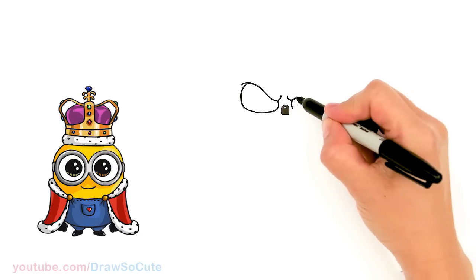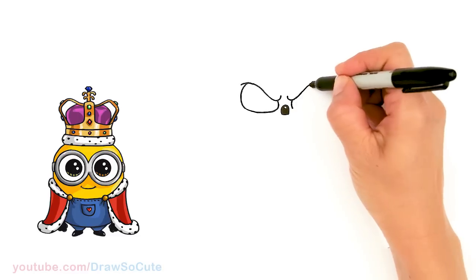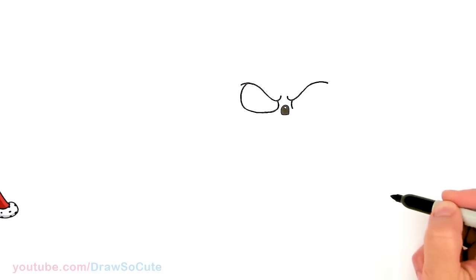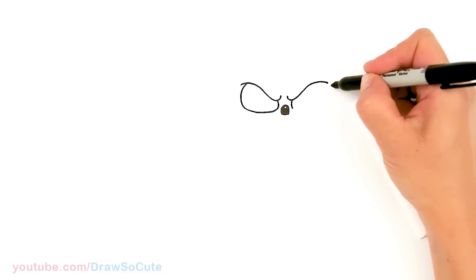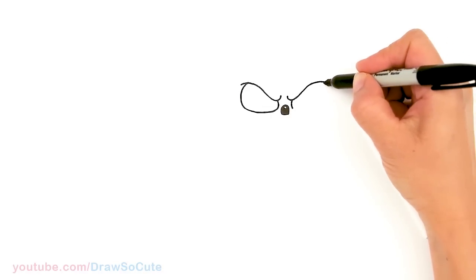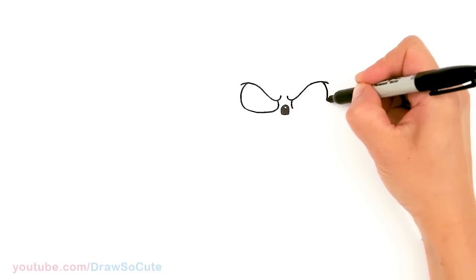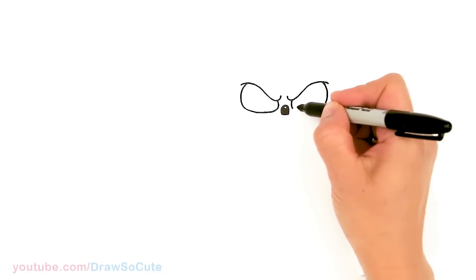Same thing on this side — just bring this up all the way up and out. And then from there about the same width, say about right here. I'm gonna do the same thing — bring in the curve, and once again about the same level, and go ahead and connect it.